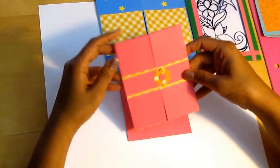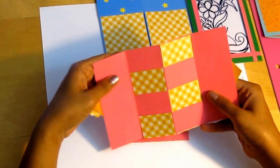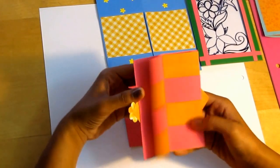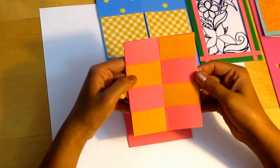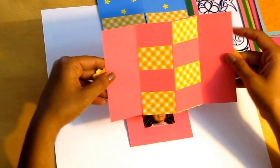The first one is the secret door card. This is the secret door. Here you can write the secret message. And it disappears again.